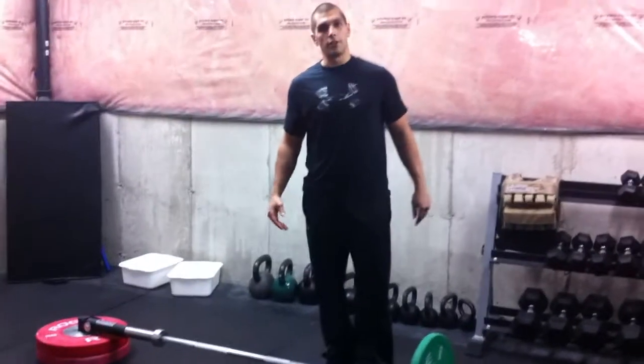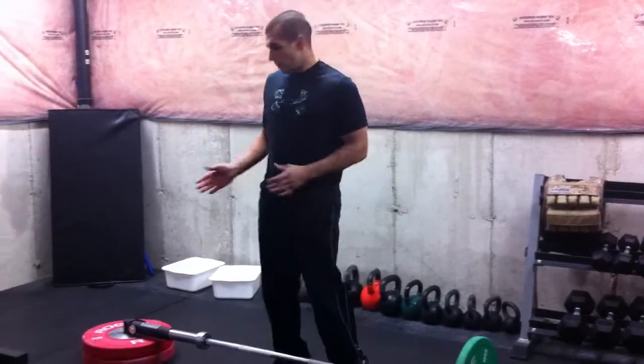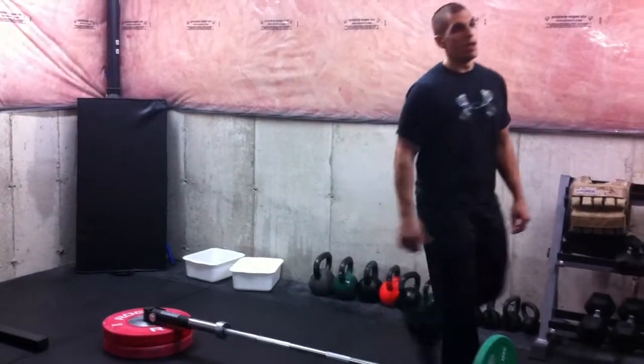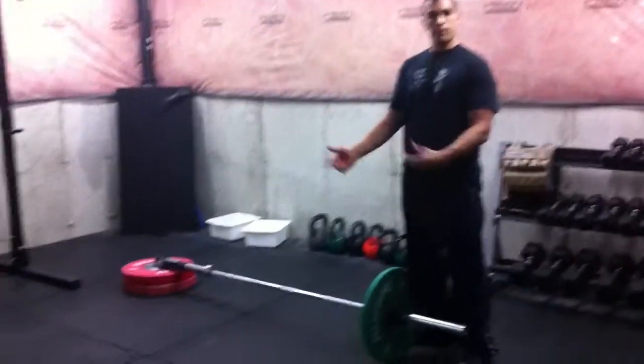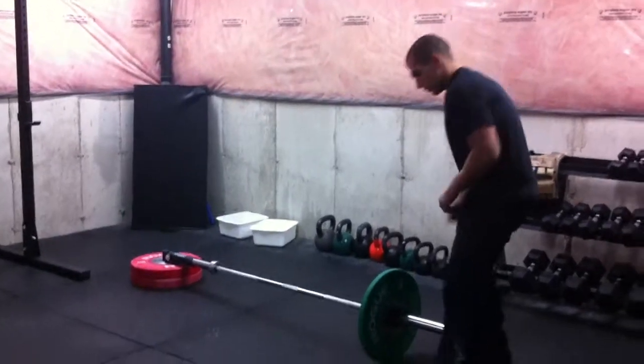The next exercise is our single arm thrusters. You're going to place the bar right in the corner of the gym because you don't have the landmine position with the pivot arm that I have. Put it in the corner of the gym and use a towel to wrap the end of the barbell so it's not getting dinged up.